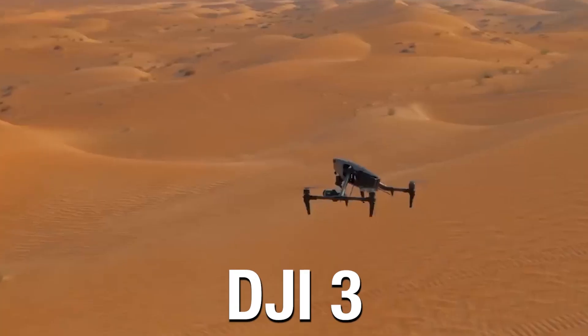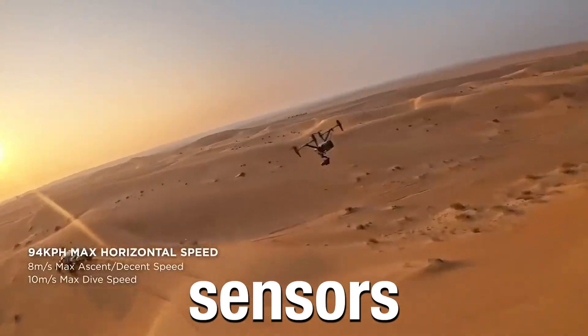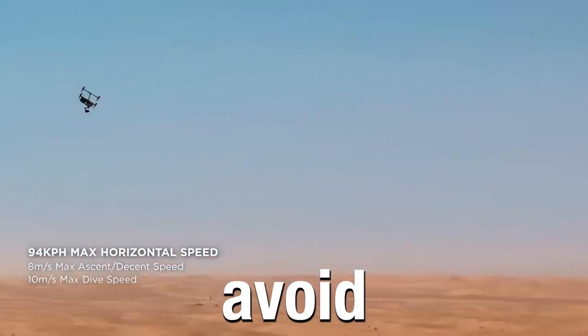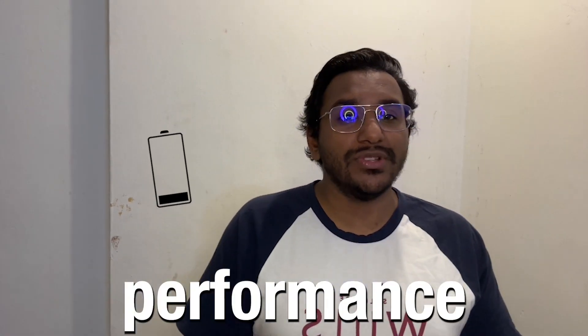Finally, the performance. The DJI Inspire 3 can fly at 94 km/h with up to 28 minutes of charge. It has 9 sensors and can detect obstacles and avoid collisions. When compared to the DJI Inspire 2, it lacks a bit in performance when it comes to battery life.